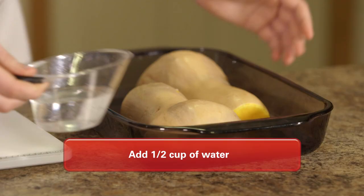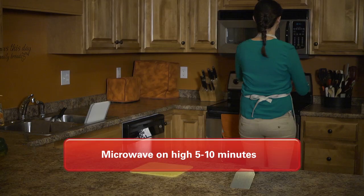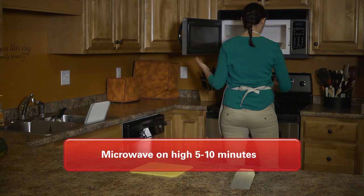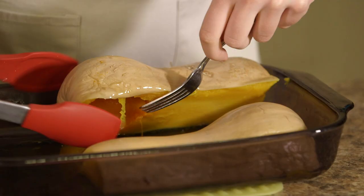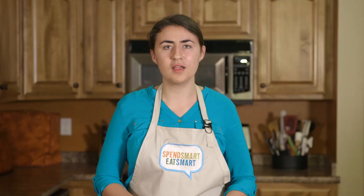Add one half cup of water and microwave on high for five minutes. Check if the squash can be easily scooped with a spoon. If not, cook for another three to five minutes or until the flesh is the texture of a cooked potato.